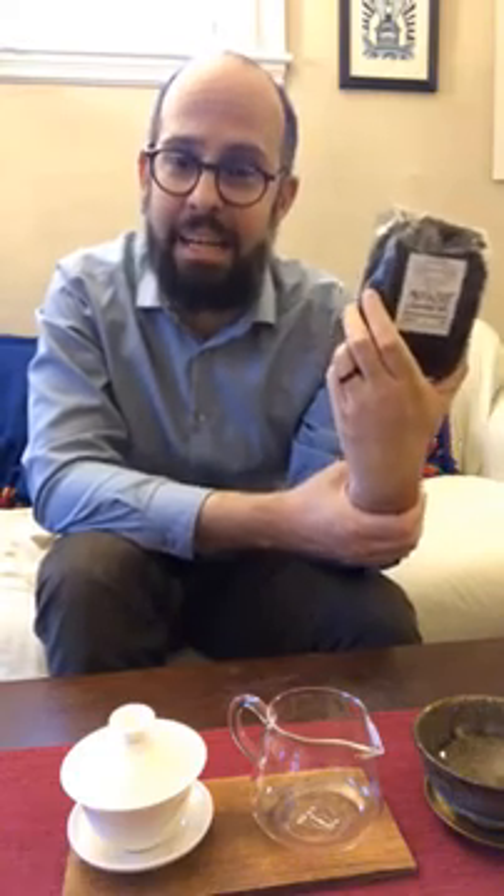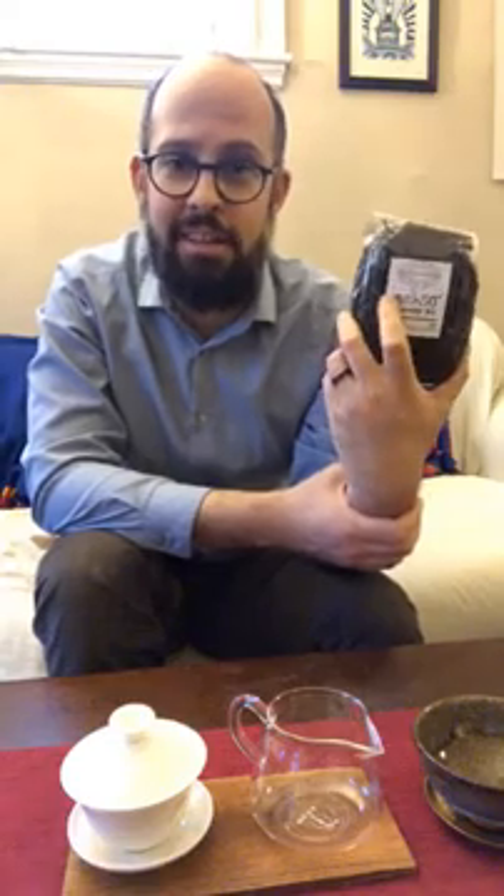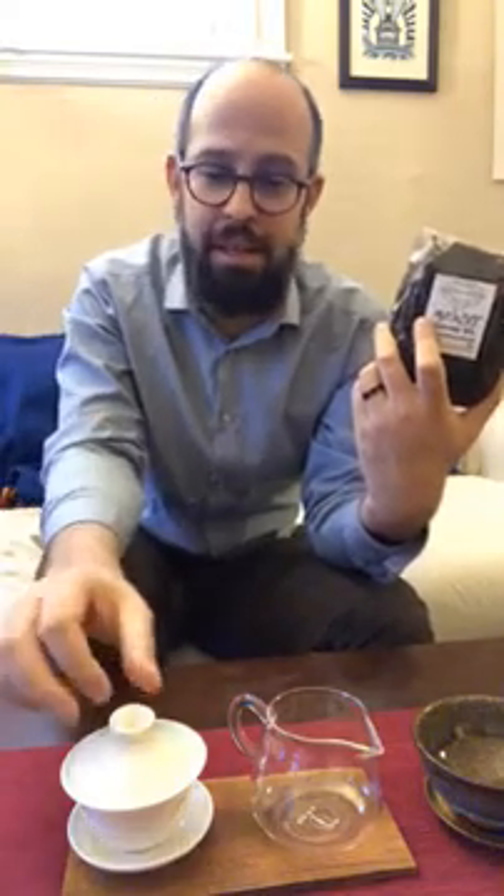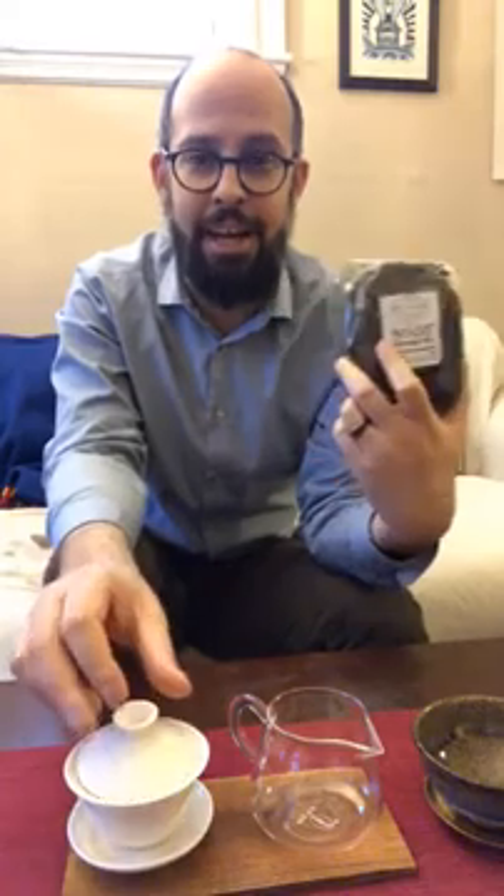We drink all kinds of things in our tea — chamomile, mint, and all that. But this is processed like tea, like black tea, so that's kind of cool. I'm doing this on Instagram Live in the evening since it's caffeine-free. I've never tasted this before and I have no idea what to expect. I'm going to treat it kind of like black tea and brew it Gong Fu Cha style.